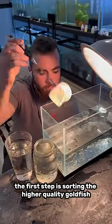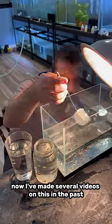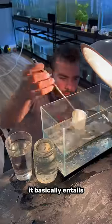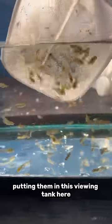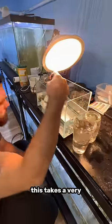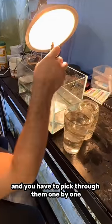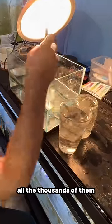The first step is sorting the higher quality goldfish from the lower quality goldfish. I've made several videos on this in the past, but in short, it basically entails collecting up a bunch of goldfish from the baby tank, putting them in this viewing tank here, and then putting the good ones in one jar and the bad ones in the other jar. This takes a very, very long time because there are a ton of goldfish to go through and you have to pick through them one by one, all the thousands of them.